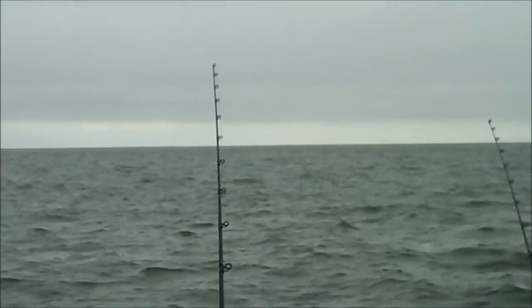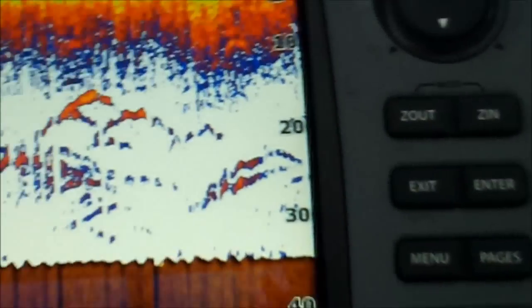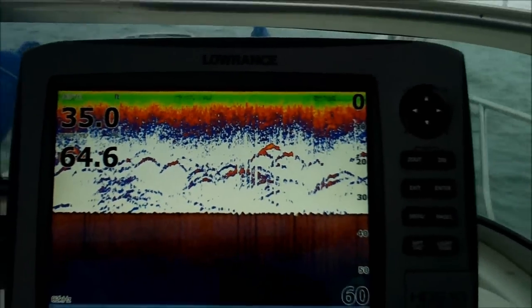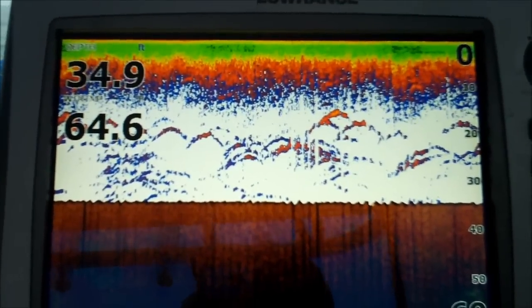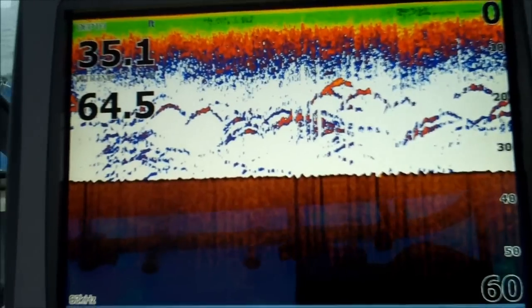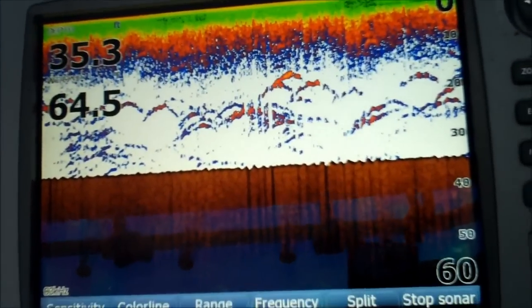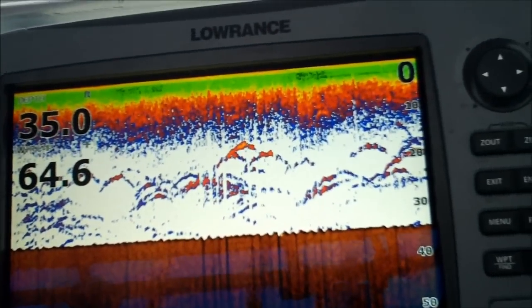We got good action down there, a lot of fish down there, man. Just got to get picked up. As soon as this tide slows down, those big arches are going to be hanging out down by the bottom. That's when the magic hour is going to happen.